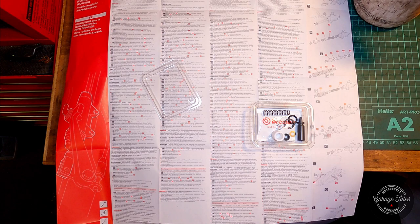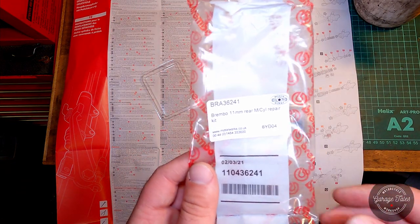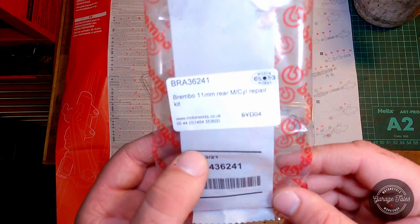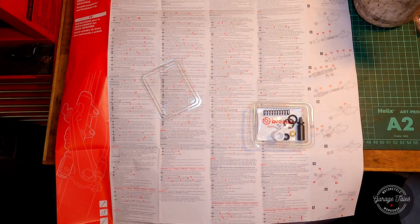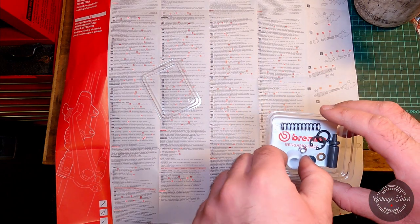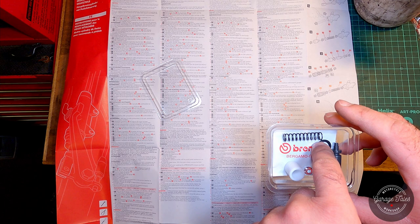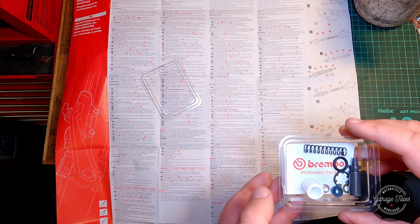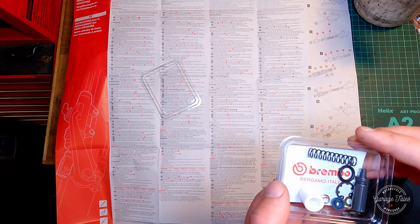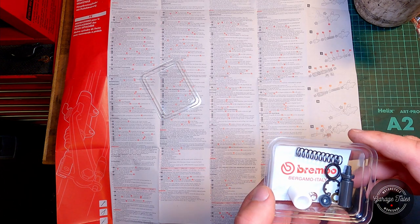And here we have the instructions. I bought a Brembo kit — the cylinder and the caliper are both made by Brembo so it made sense to get a Brembo kit. This one's supplied by Motorworks; you can see the part number there if you need it. The kit is nice, all the parts seem good quality, it's all there. The instructions are quite comprehensive — a lot of languages and a nice diagram showing all the parts of the master cylinder and how it goes together.